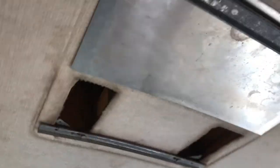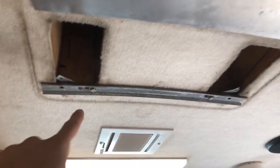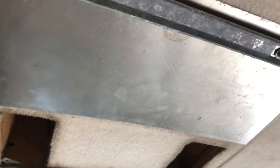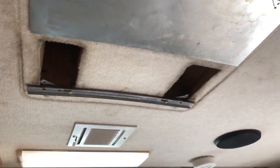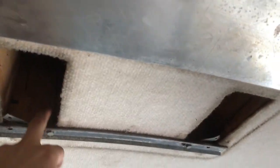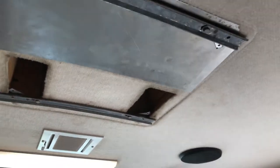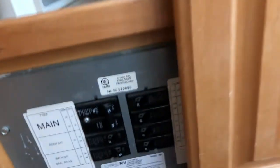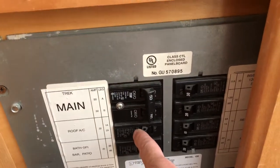I got everything put back together except for the cover on the bottom. It was sort of a blessing in disguise that this broke, because I found out all four of the bolts that hold the air conditioner to the roof were loose — like really loose, which is very bad and can cause water leaks. In fact there may have already been some: there are water spots on this carpet and some water spots on this wood, although it's not rotten, fortunately. I've got the RV plugged in. The next thing is to come back here and turn on the main breaker for the air conditioner, which is right here.